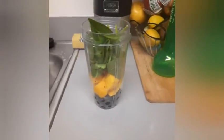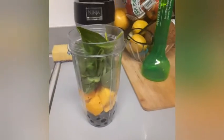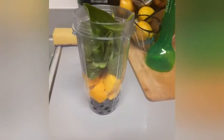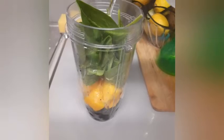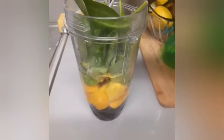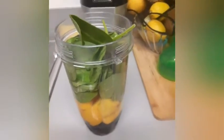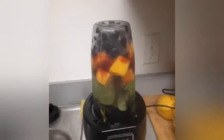So today we are using mangoes, blueberries, and spinach. One of my subscribers told me I need to use more water, so we're gonna use the whole bottle. Let's do this! Look at that — that looks so pretty.